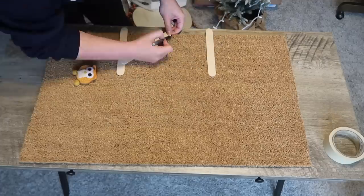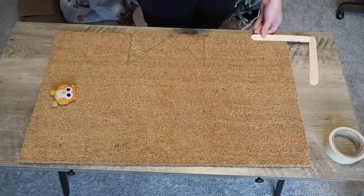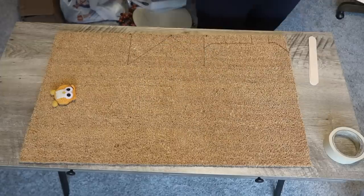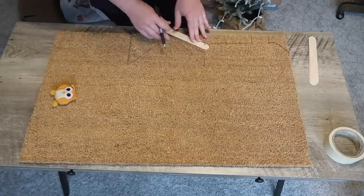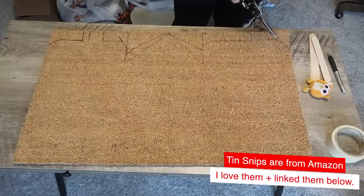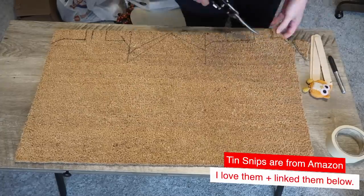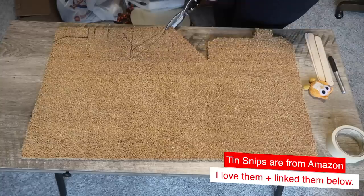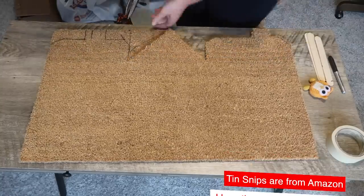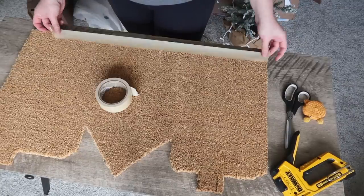I used some craft sticks because I couldn't find my ruler, but you can use a ruler, and created the peak of the center one, and then the different tops of the houses as well as the chimneys. Once I had everything roughed out the way I wanted, I took my tin snips and cut it — it was just a lot easier to cut it that way. Shake off all the extra pieces from cutting, and then I took some tape to help make my outside lines straight, clean, and crisp.